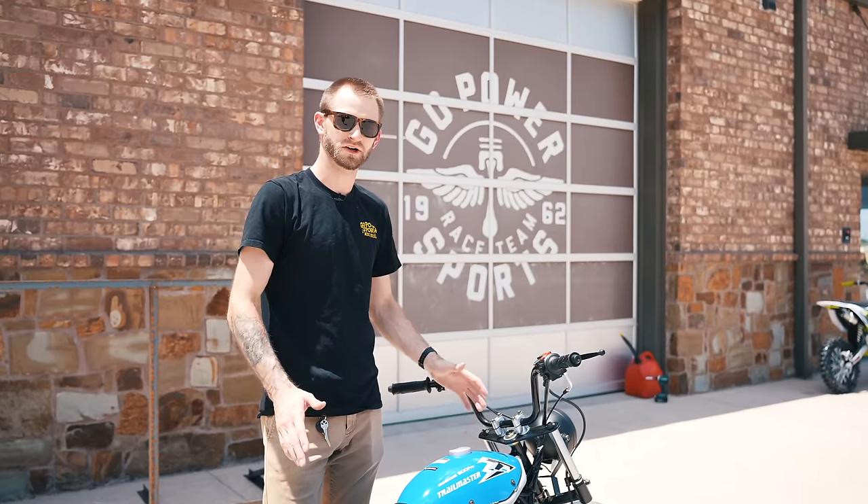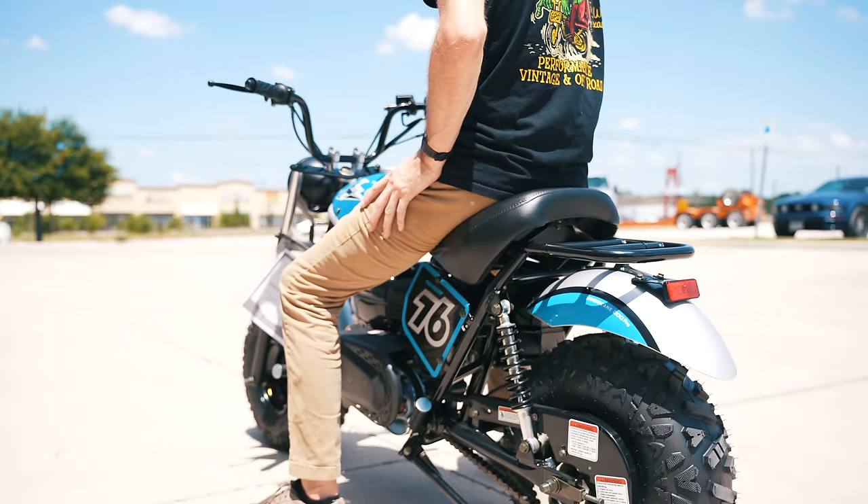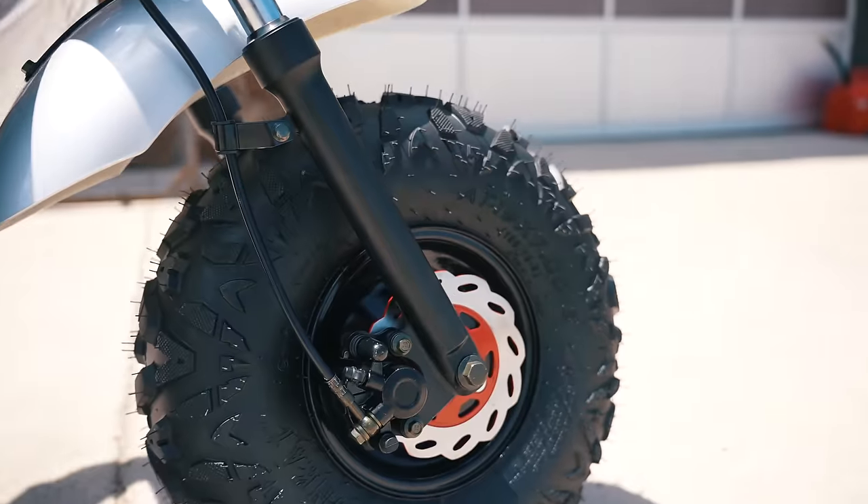You get everything that the Hurricane 200x has with an upgraded headlight, brake light, electric start, front and rear brakes, and suspension.